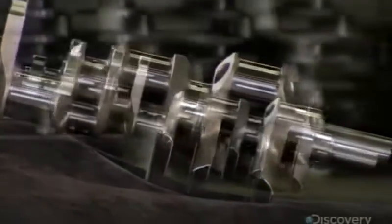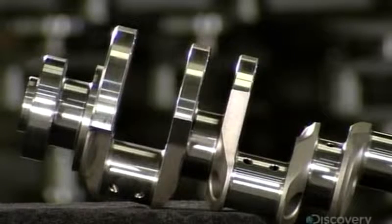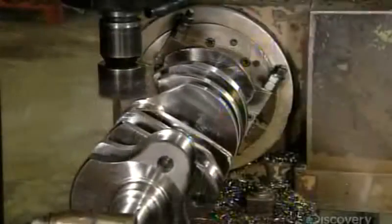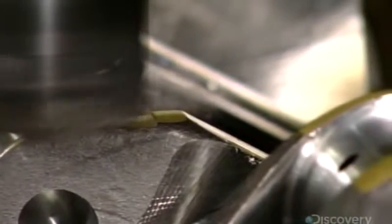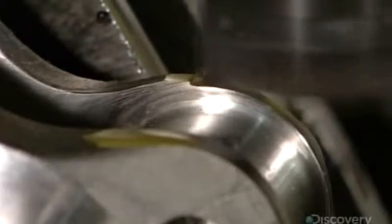A life on the road can be tough, and a good crankshaft has to keep on turning when the engine is under stress. The crankshaft starts with a forged steel shape. A computerized blade shaves off excess metal from sections called counterweights. They offset the load of the engine's pistons and connecting rods, and this process slims them down to create a balance.